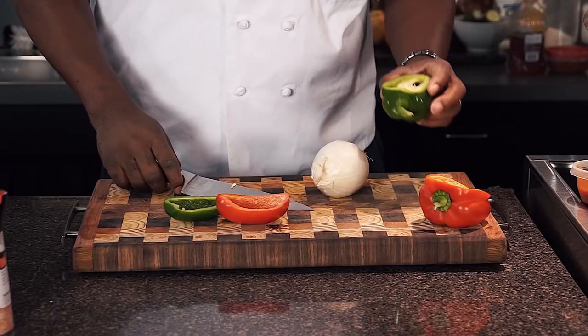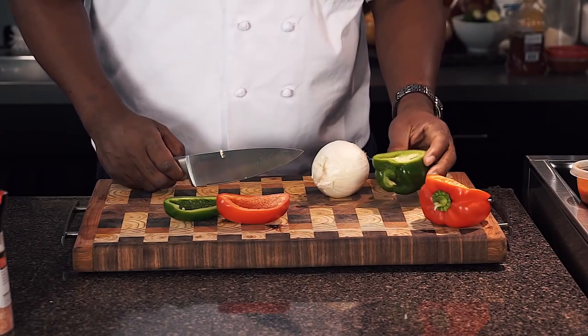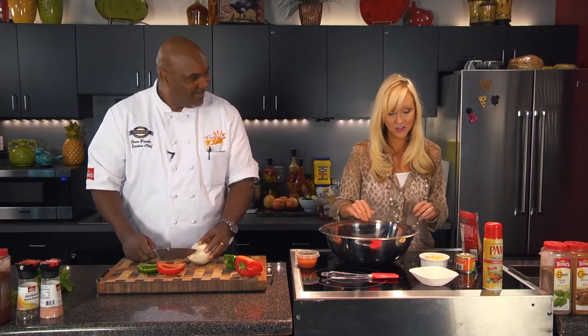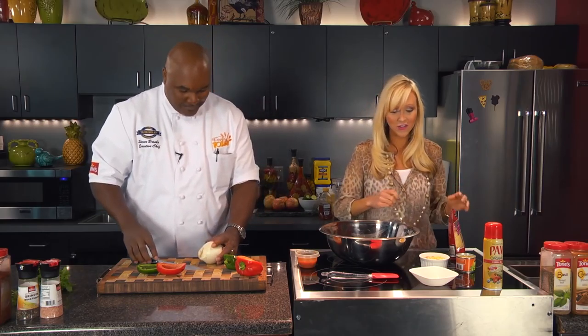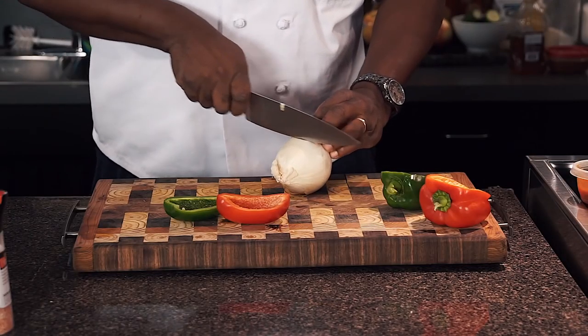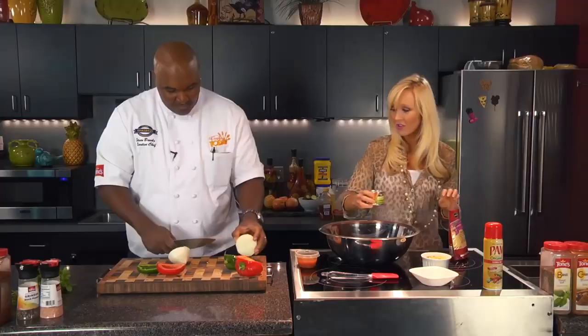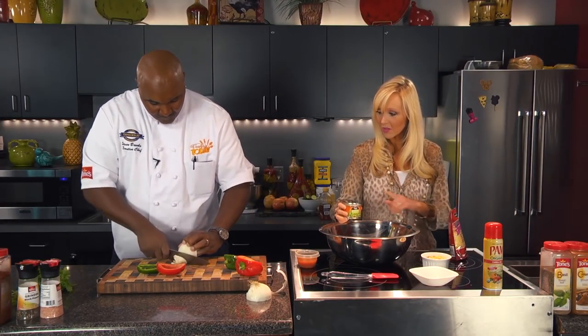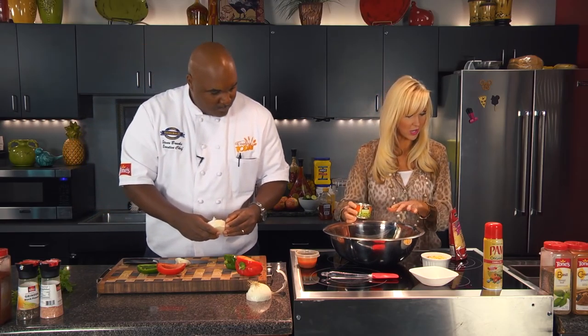This green bell pepper is so crispy. Where did you get that from? That is from my mother-in-law's garden — Sue Dykes — she's just a phenomenal lady. Hey, Miss Sue! She's not just a great gardener, she's an amazing woman. She gave that to me, so I wanted to bring that in. We've got the peppers and the onion you're chopping up. I have got the ground turkey. I also put in an egg.